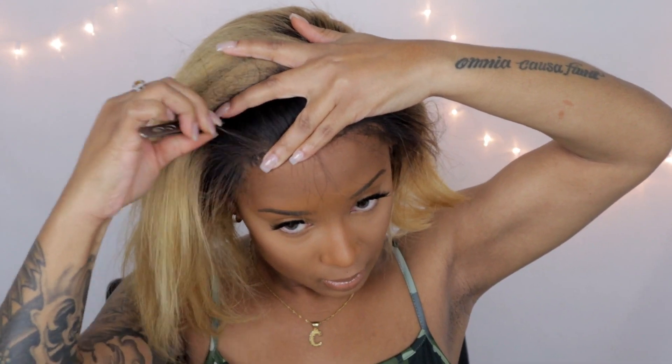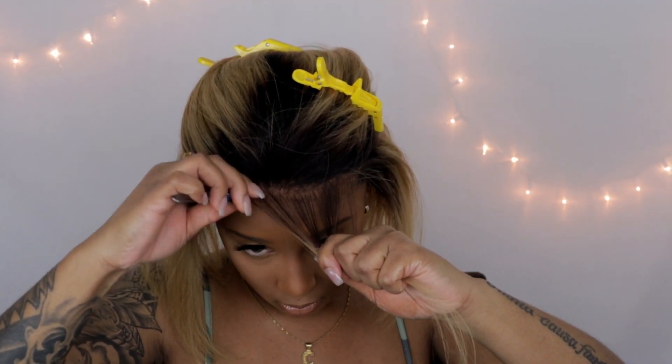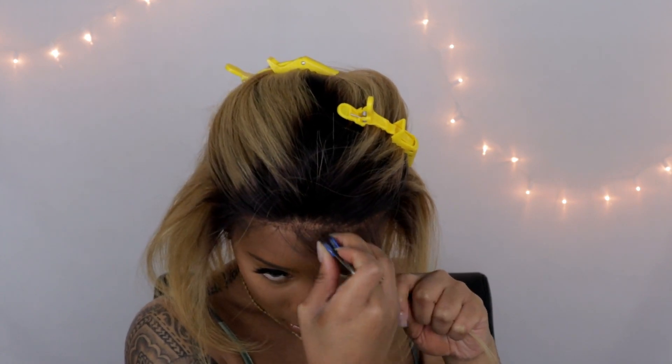I'm not doing anything special — I'm really not plucking in any type of special pattern. I'm just thinning out the hairline as best as I can, looking at it and thinning it out. As you guys can see, I'm parting through the hair a little bit, and I'm being very careful not to rip the lace and also not to over-pluck it, because I don't know which direction I want to go with this wig yet.